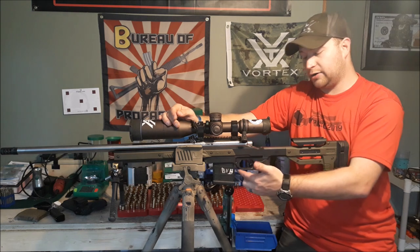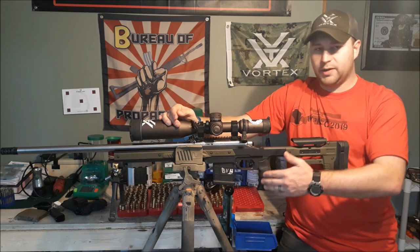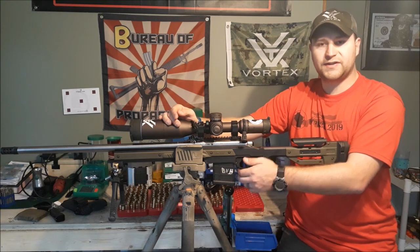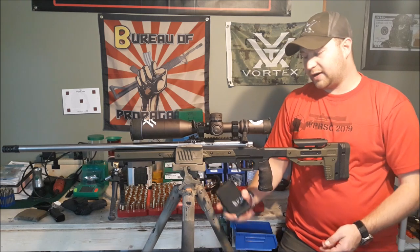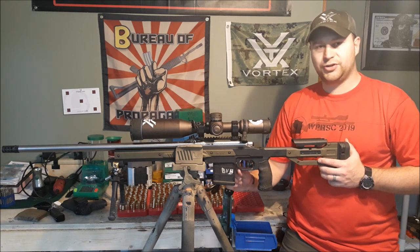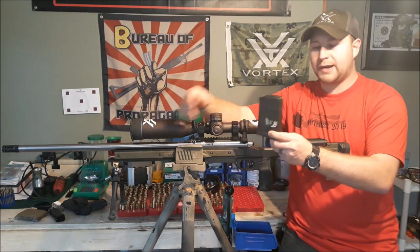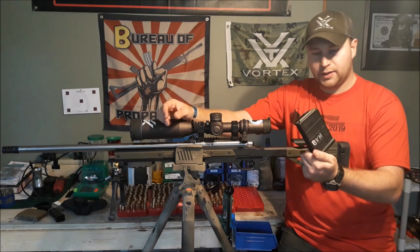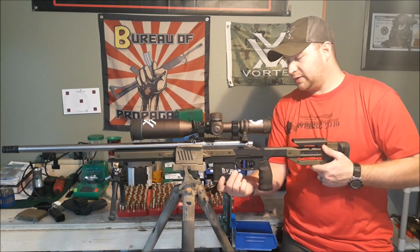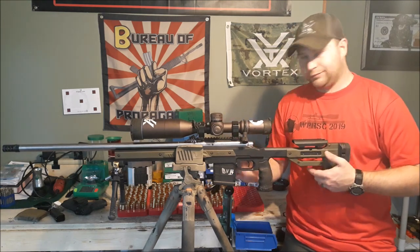Moving forward from the trigger guard, you've got your magazine release. This was a slight issue I originally didn't like, but after shooting it for the entire season, I like that the magazine release is kind of tucked up under there. It's easy to get to when you're looking for it, but really hard to unintentionally hit. It takes standard Accuracy International chassis system magazines. I ran an unmodified Magpul magazine — it fits just fine, feeds just fine, no bolt dragging on an empty magazine, zero issues.